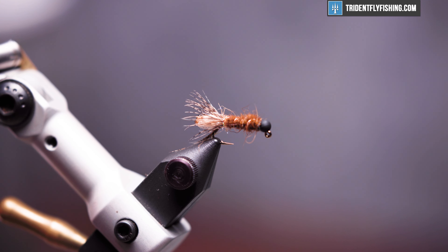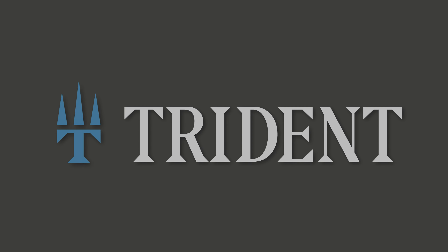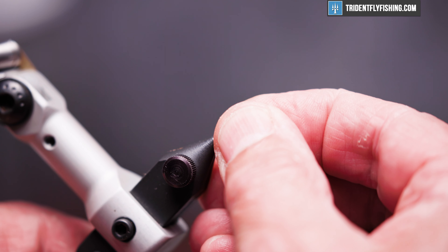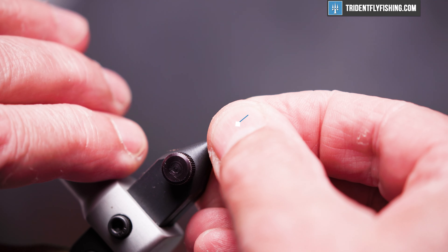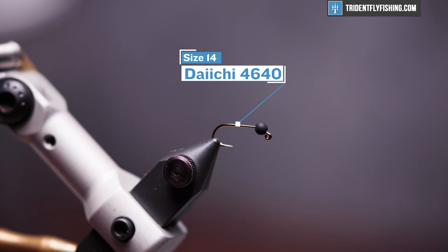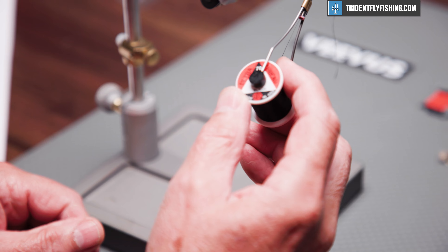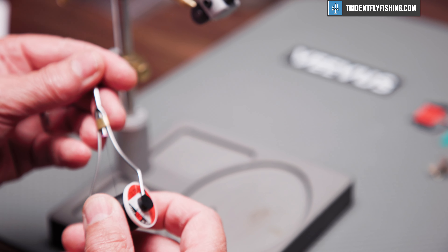Here is the completed fly in the vise. The hook we're going to use today is a Daiichi 4640 — it's a jig hook, size 14 — and we have an 8 inch slotted tungsten bead. Our thread will be UTC 70 denier in black.